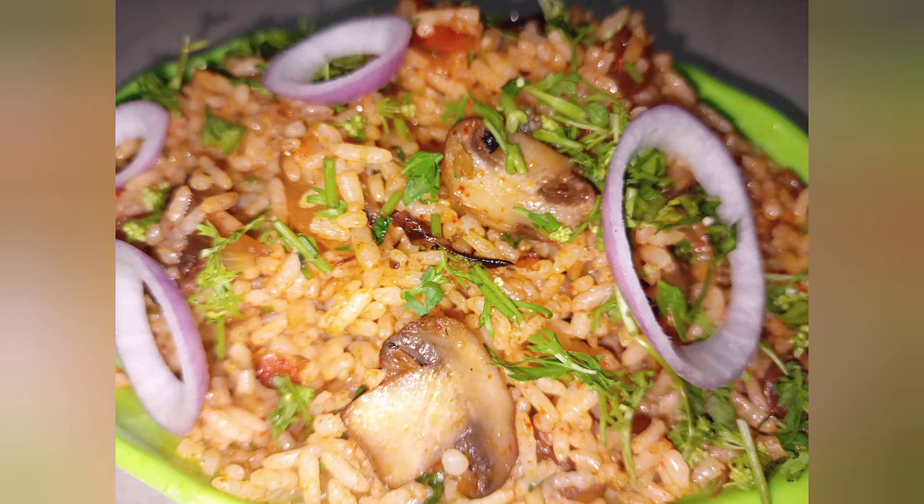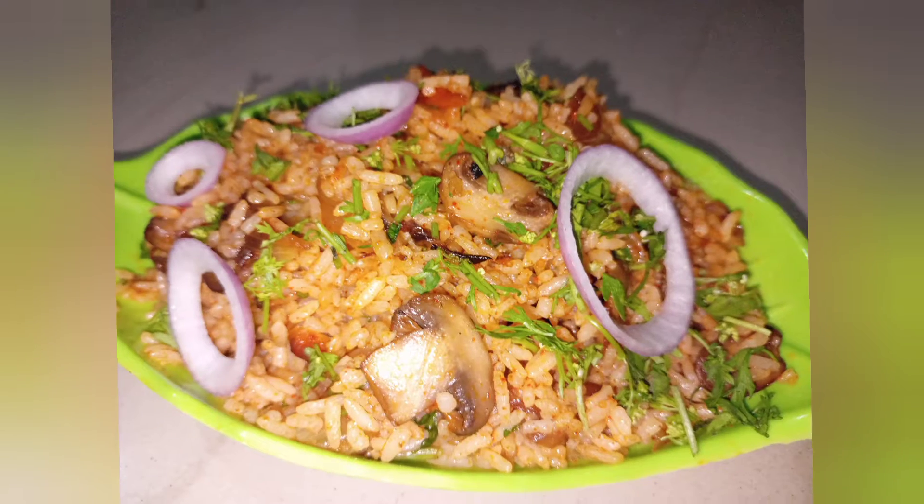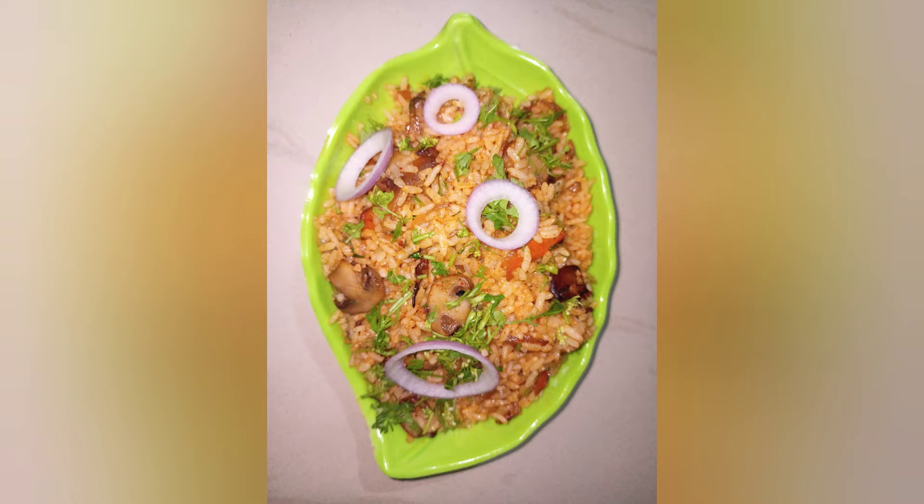Hello friends! Welcome back to my channel. This video will be a very tasty mushroom fried rice. If you want to subscribe to our channel, please do subscribe.